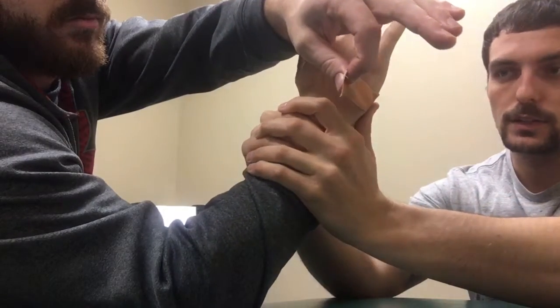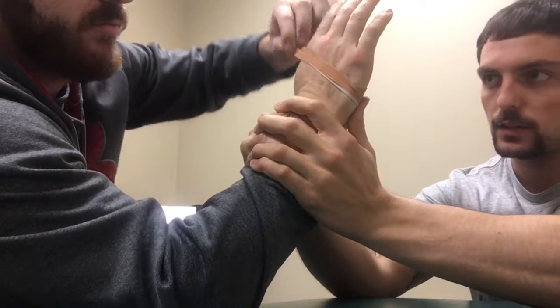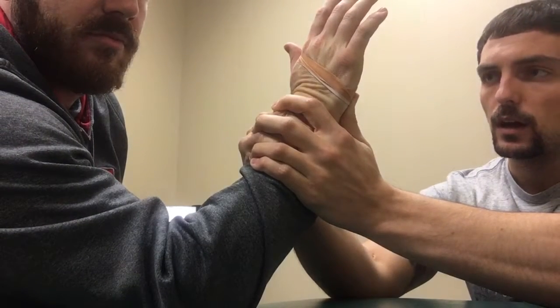I'm going to provide a dorsal glide to his fifth metacarpal while stabilizing the distal forearm, then ask him to wrap that tape around at the desired tension and anchor it back to the front of the palm on the other side of the piece of tape.